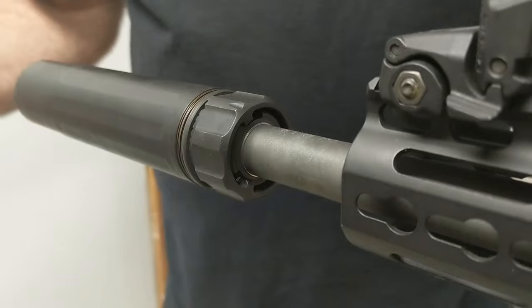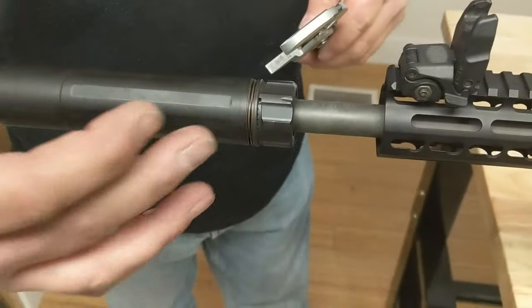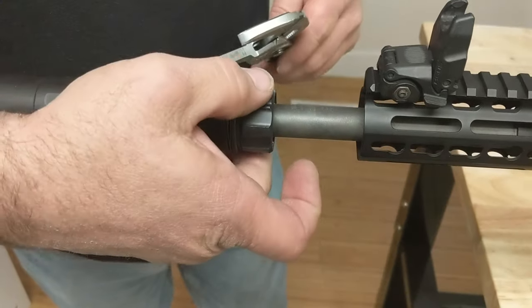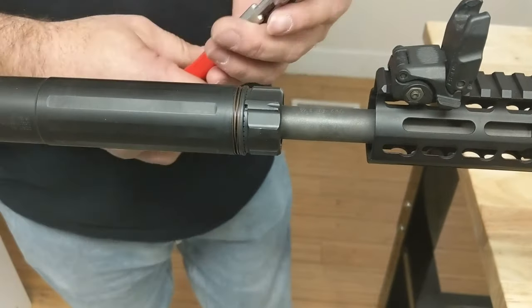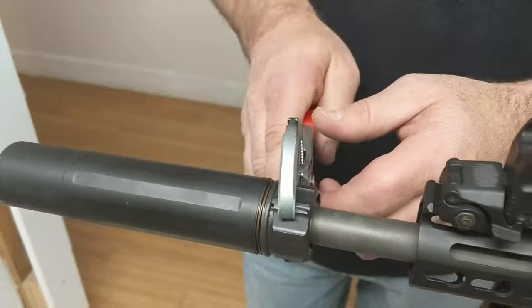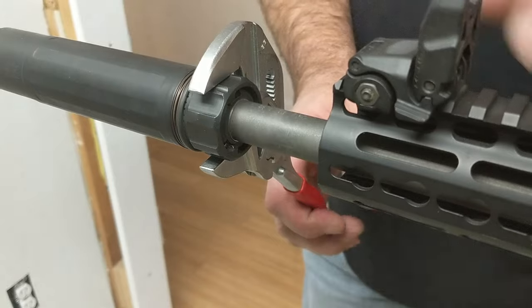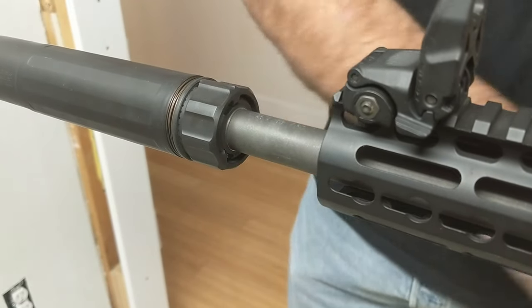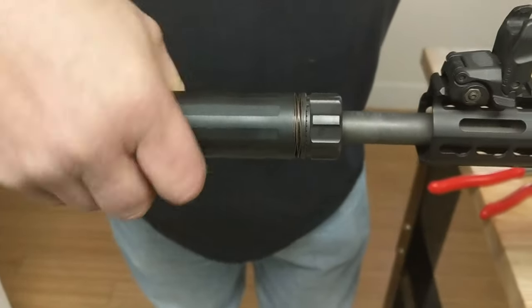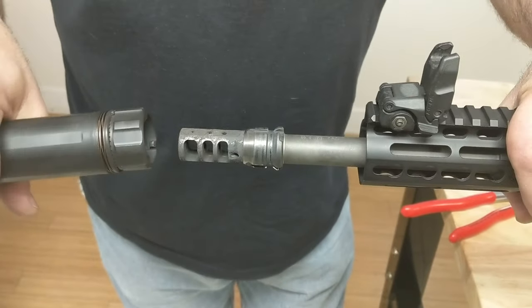Another cool engineering feature of this mount: it doesn't get carbon locked per se. Anything can happen, but if it gets stuck and you can't get the can off, you can come at it with a crescent wrench, or I'm going to use these smooth jaw pliers. Without moving the can, leaving it tight against the taper, I'm going to unhook the mount. Now that I've done that, it'll be all loose — and that's how you free it in the event that it's too tight or gets a little locked on.